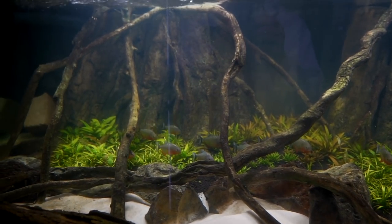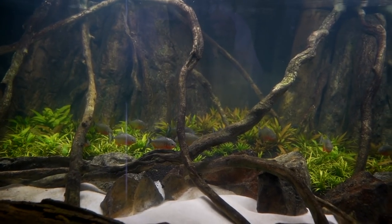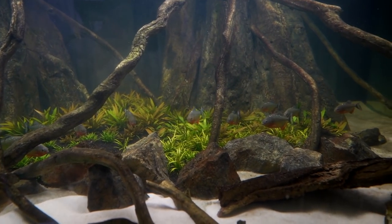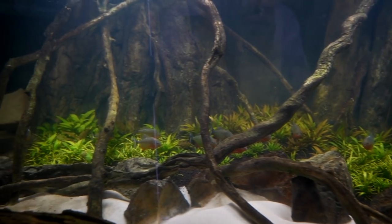Anyways guys, I hope you enjoyed this video. I've got to get back — I think I'm going to do a water change on this tank, but we'll do a feeding video on this tank and it is insane, wait till you see it. I hope you guys enjoyed the video, I'll see you guys in the next one. If you're not subscribed, make sure you are already.